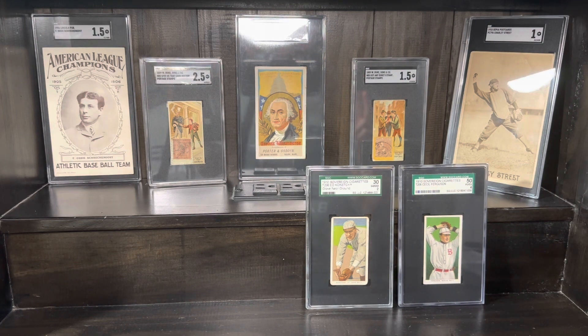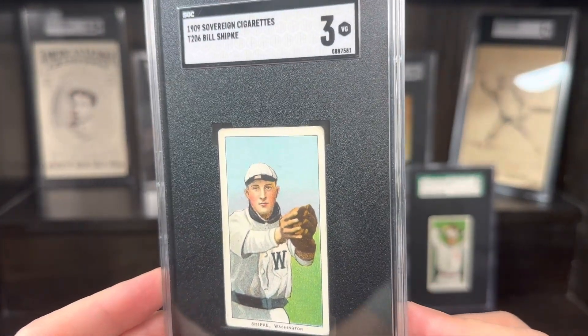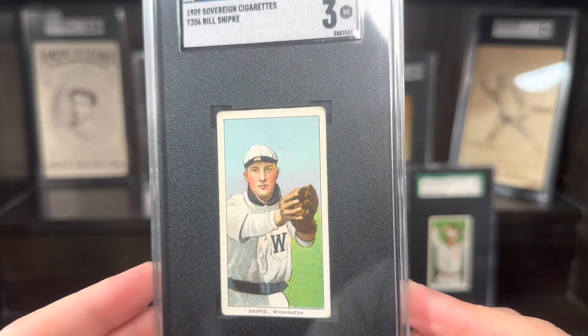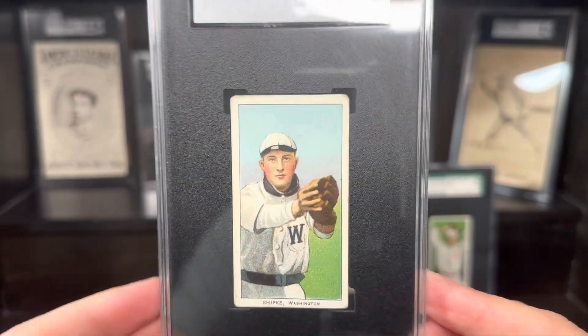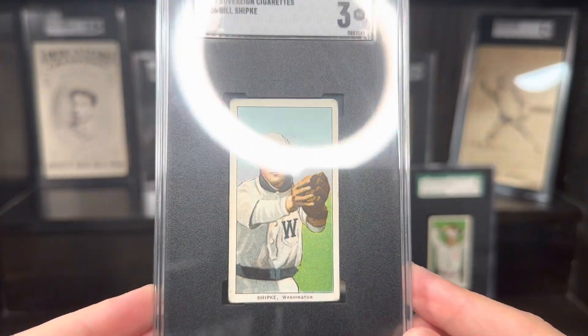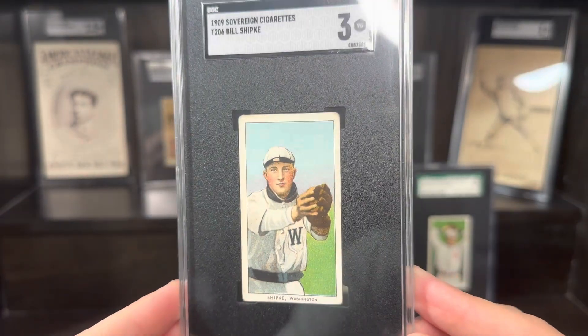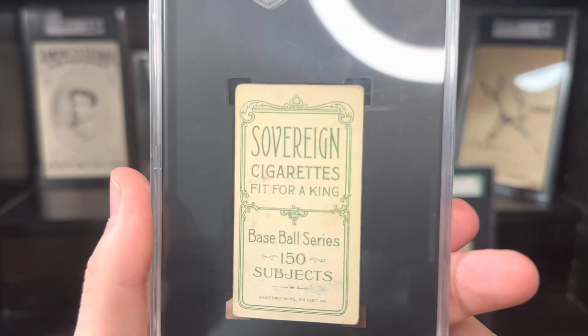Next up, two cards left — two really, really nice cards. I don't even know which one to start with first. We'll start with this one. This was a really good eBay grab. The seller kind of had a bad title on this, and I was definitely able to take advantage of that. But this card is absolutely stunning. This is a really tough off-back pose as well. Bill Shipkey — man, look at that thing. What a beautiful three. Holy smokes. Just a little bit of soft corners, no creasing at all. Just a great, great card. This is a Sovereign 150. Really tough back. Great combo.